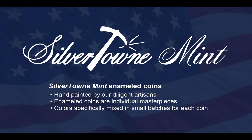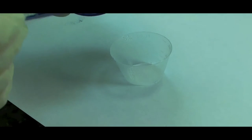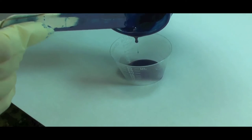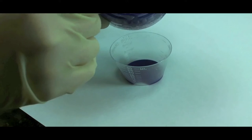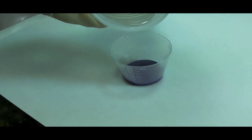Enamel coins are some of the most beautiful in the industry, and the Silvertown enameling process is as unique as the coins themselves. Our enamel coins are made in America and hand painted by one of several skilled artists. With many years of experience under their belt, our enameling artists bring a steady hand and incredible attention to detail to each project.